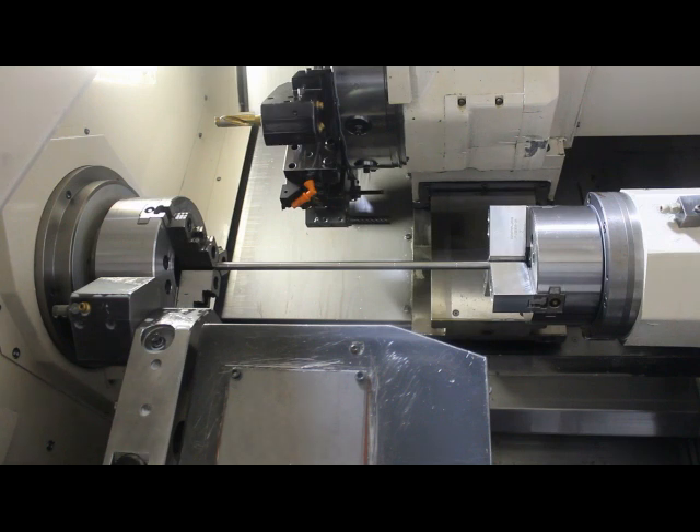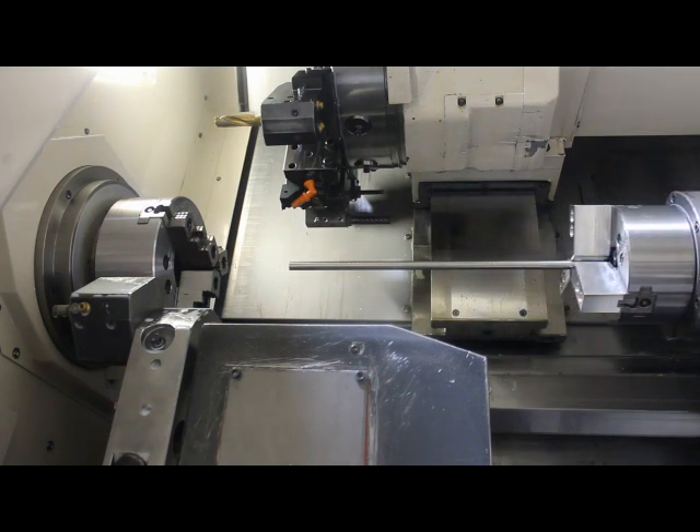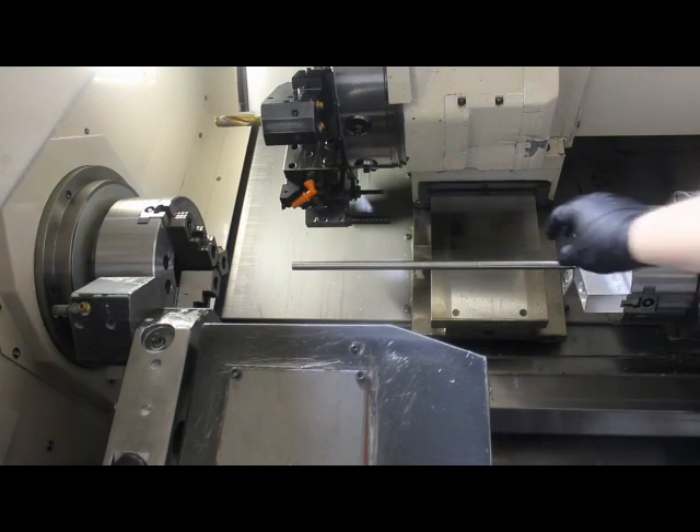That's pretty much it. This is one of our jobs — we do a ton of these. Here are some of the finished rods. We put flats on the ends on the Haas, and that's pretty much it. These still need to be cleaned up, but otherwise they're ready to go.